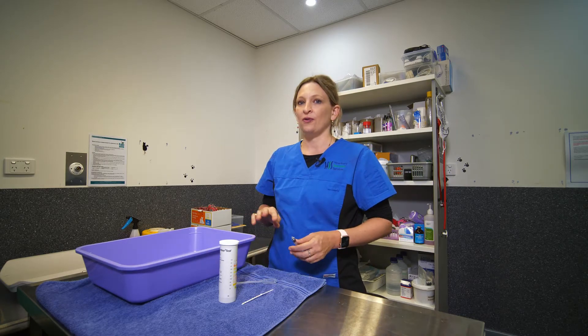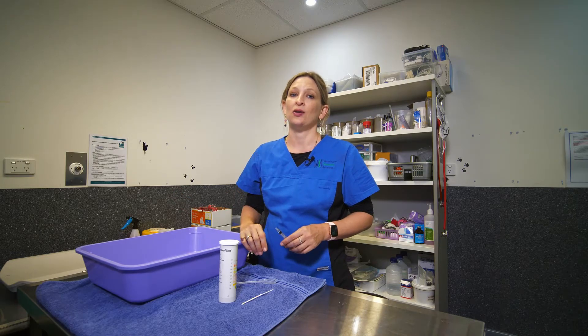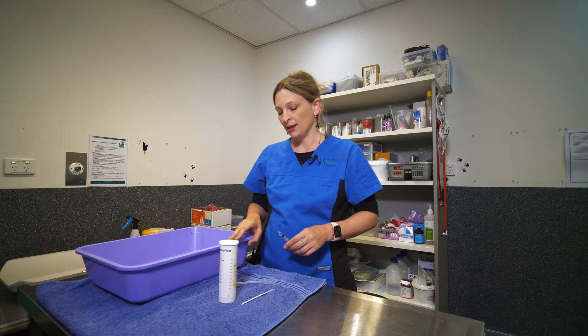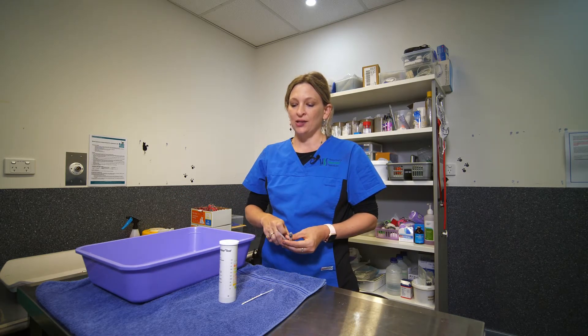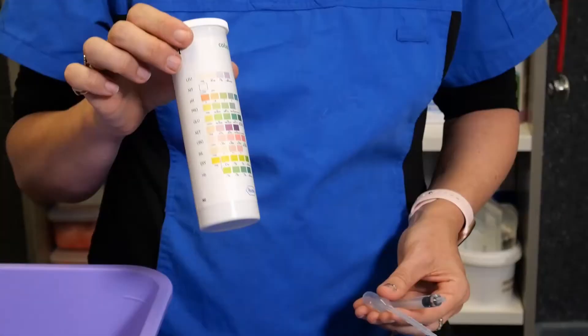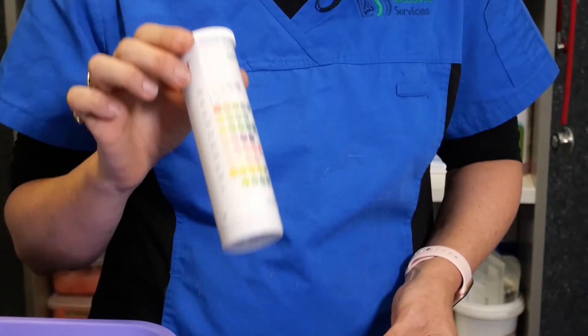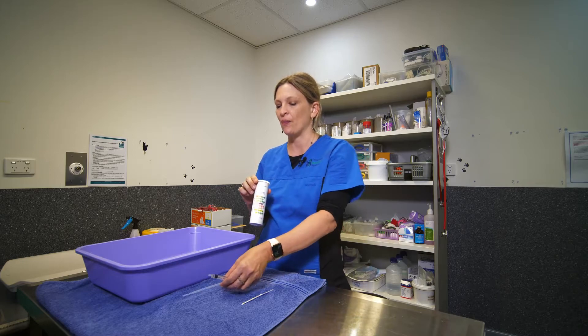So once you've obtained the urine sample from your cat, ideally using the non-absorbable litter beads, we will then ask you to perform a urine dipstick. These test strips will be obtained from a pharmacy and we can give you details of where to get these from.